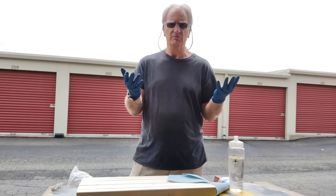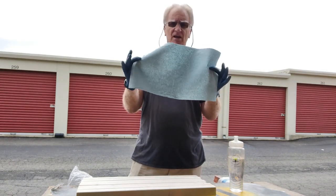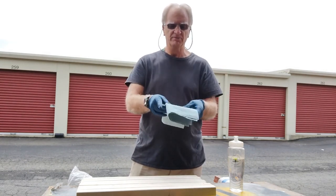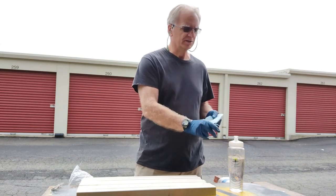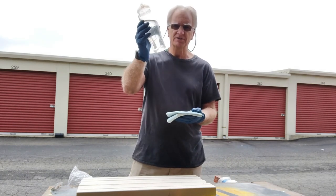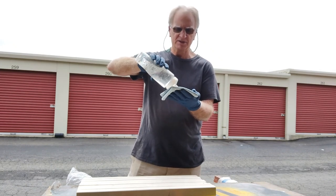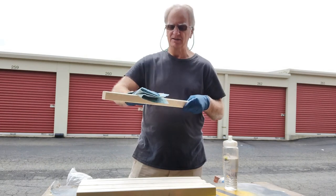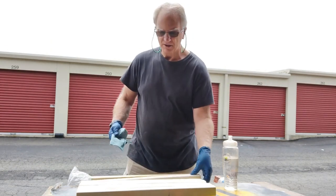Whenever you're working around chemicals, always make sure you wear gloves to protect your skin from the absorption of chemicals into your system. I've got two pieces of paper toweling which I'm going to fold in half, then fold again, and one more time. To conserve on mineral spirits, I use a water bottle so I can really control how much I'm putting down on the paper toweling. I've got it nice and wet because I've sanded these pieces and want to wipe off all the additional dust prior to actually putting on the stain.